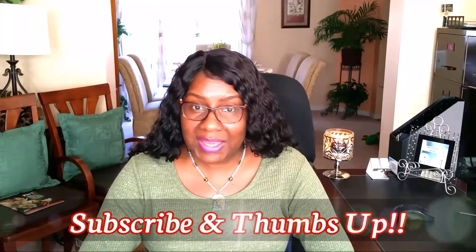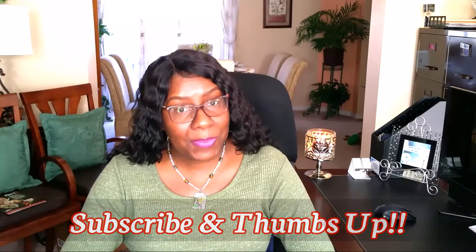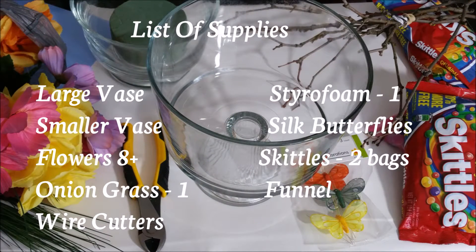Hi guys, welcome back to my channel. It's me, Sharon of Creative Glam. Today is part one of a two-part series. We're going to do a floral arrangement for my spring tablescape. The completed tablescape will be part two. Here's a list of the things you need to complete the floral arrangement. Let's get started.